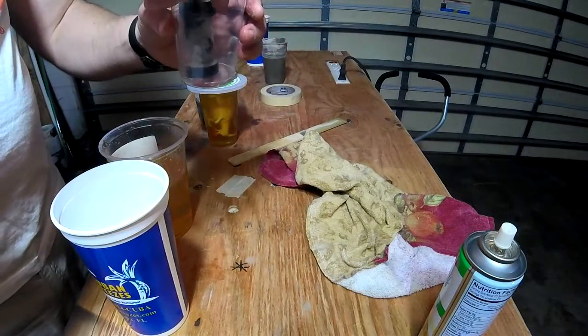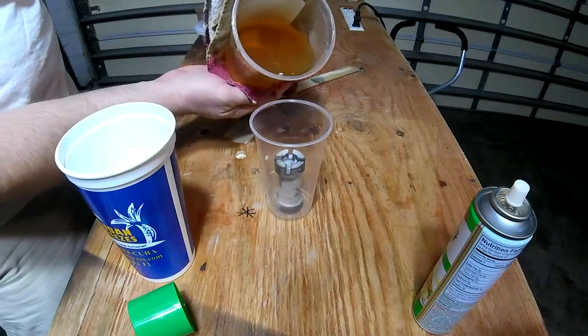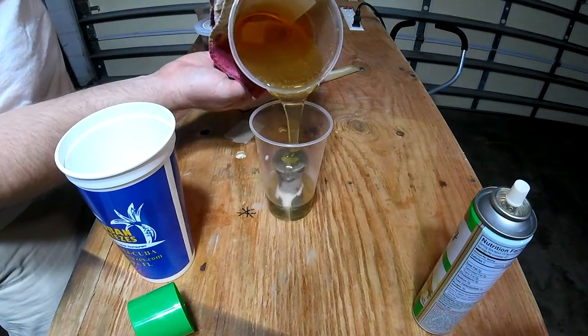I just sprayed it down with some cooking spray and then I put it in a plastic cup so I can easily remove it. And here I am just pouring the composite mold solution on it.